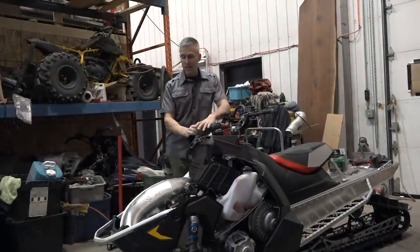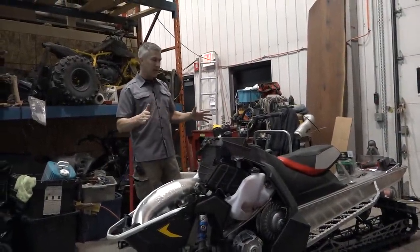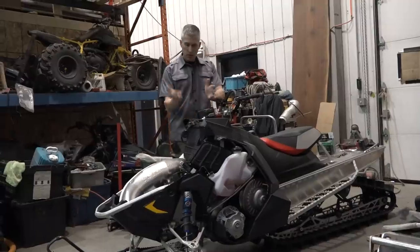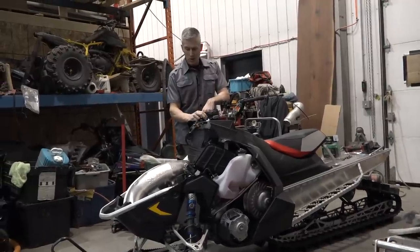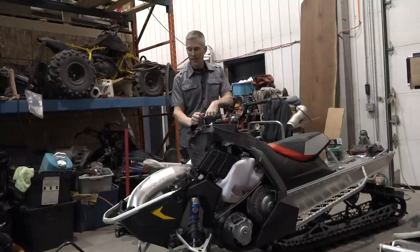Hey everybody, thanks for joining me here at PowerMods. It's Project Titanimal. We're working on this 850 Chaos. It's 2020, so it's a brand new snow check that I ordered. And we're going to do a bunch of lightening to this.